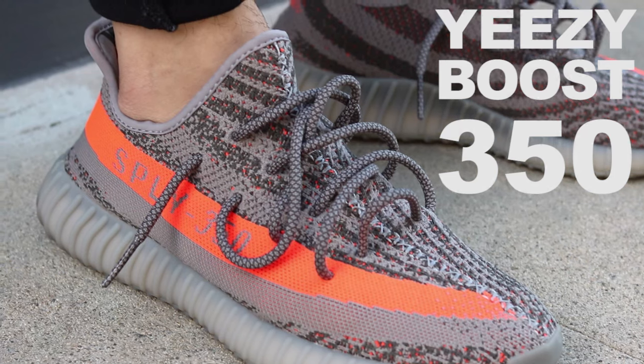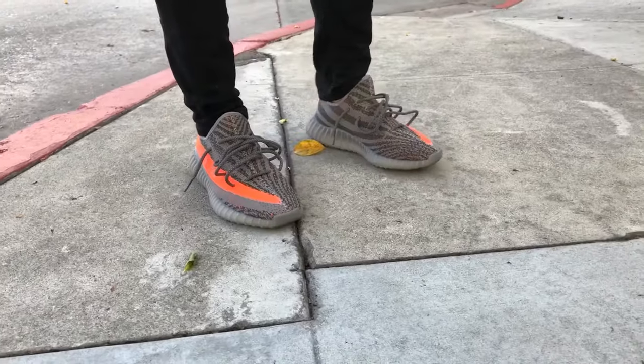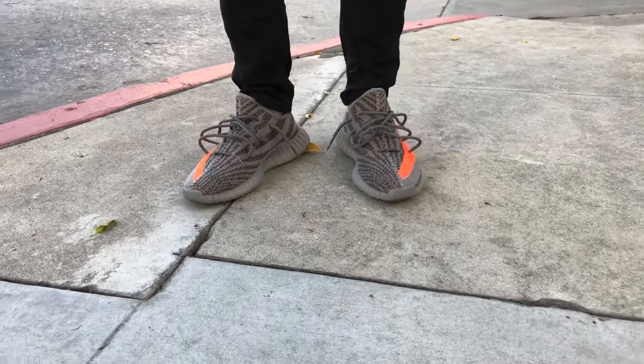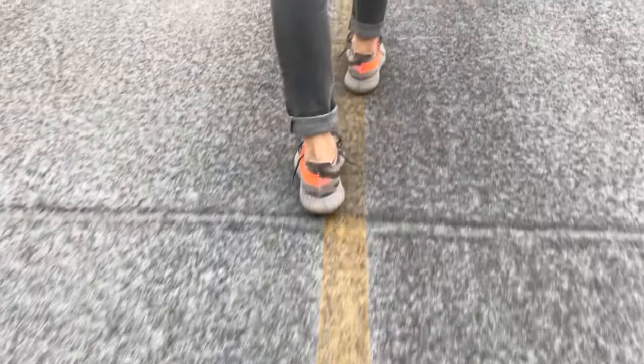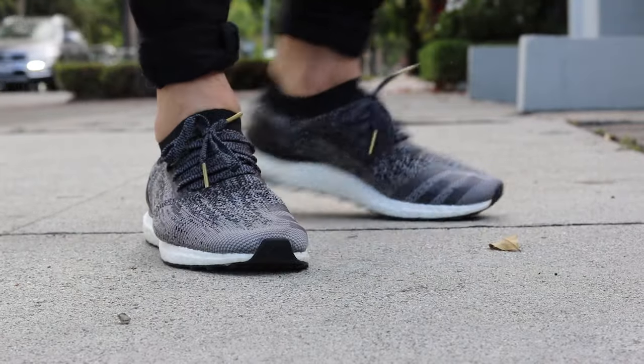What's up guys, welcome back to my channel. My name is Alex and today I am showing you a few different ways you can wear and style your Yeezy 350s. Now I know not all of you have those shoes, but don't get discouraged — they are coming out with new colorways very soon. You can use this as inspiration, or use these tips on your NMDs, Ultra Boosts, or any other sneakers you might own.